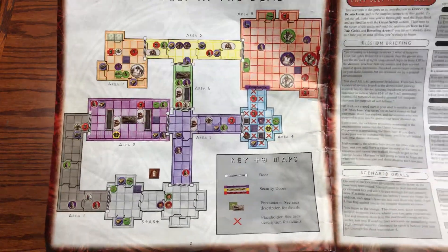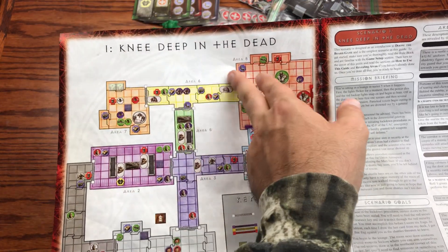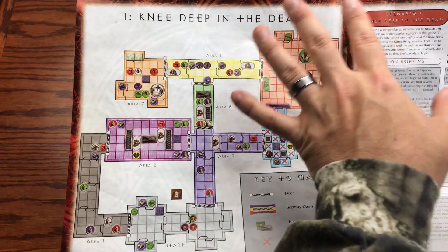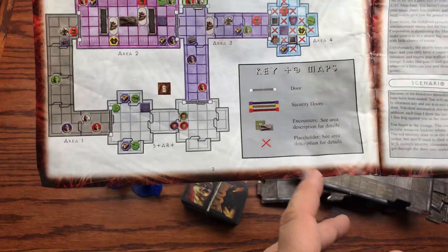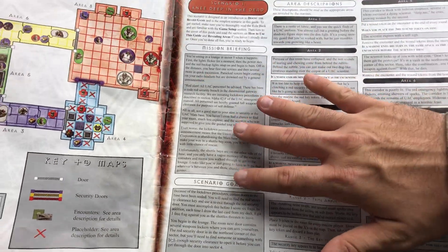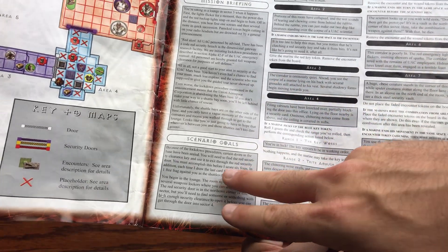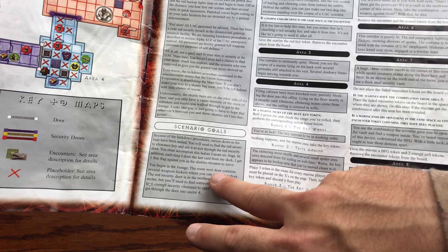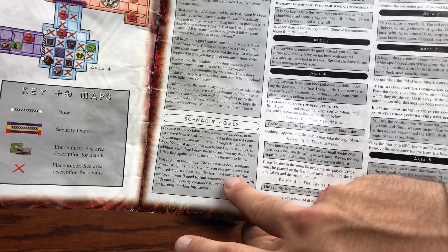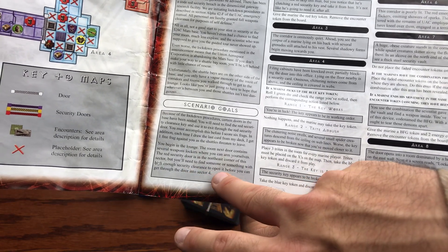The first scenario follows the original Doom PC game campaigns. Knee Deep in the Dead is the first episode. You get a mission briefing to read through at the start, then the scenario goals. In this one, you begin in the lounge — the room next door contains weapon lockers where you can arm yourselves. The red security door is in the northeast corner of the sector.